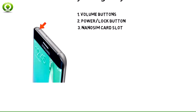3. The Galaxy S6 Edge Plus uses a nanoSIM card. The nanoSIM card slot is located on the top of the device. Use the provided SIM card key to open by pressing into the hole and releasing the tray.